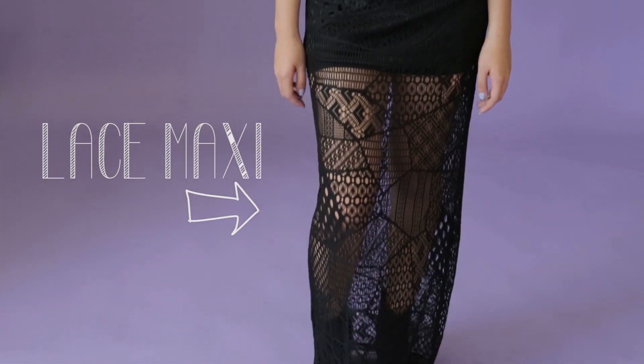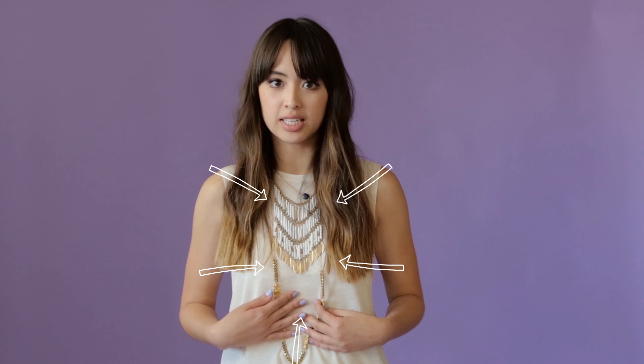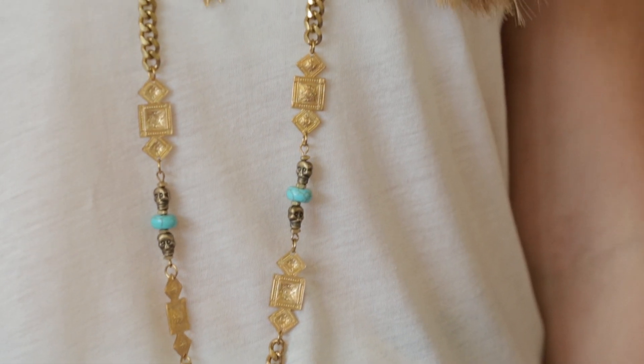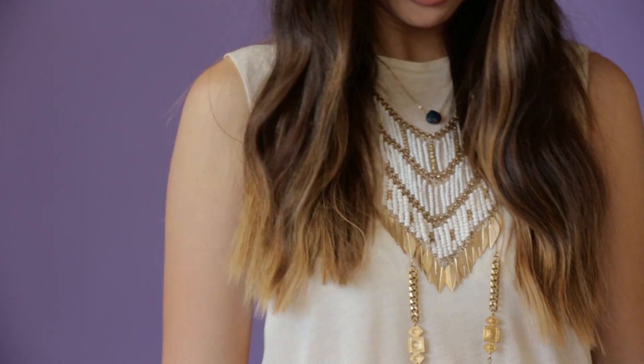For the first look, we're taking a plain simple tank top and pairing it with a maxi skirt just to dress it up a little bit, then layering a few necklaces. Rule number one for layering necklaces is to start off with a statement piece. Here I chose the fringe bib necklace, grabbing a couple other pieces to pull the whole look together and to complement one another.